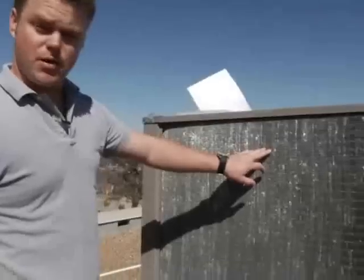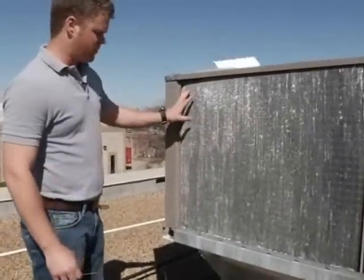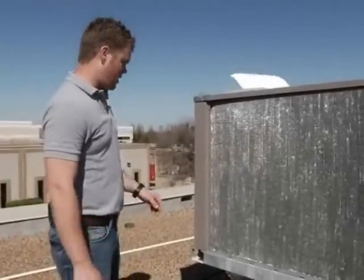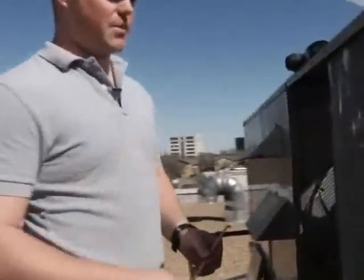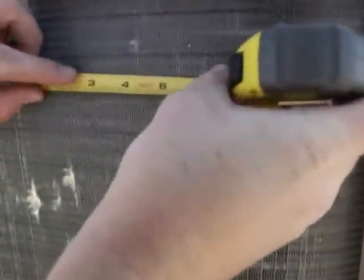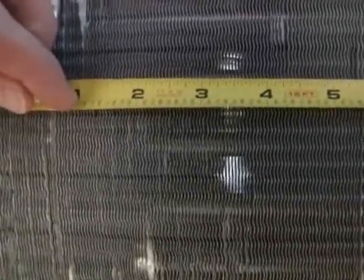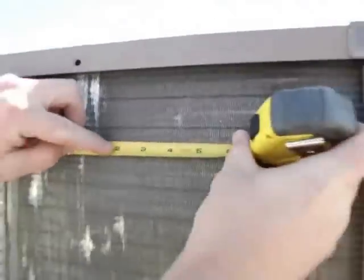Next is fins per inch. You're going to want to find a good, clean space. This coil is pretty beat up — it's been combed out before. But on this side it's actually clean, not much damage over here. So you can take your tape measure, put it up here, and you can count each fin per inch within the inch. This looks to be about 16 fins per inch.